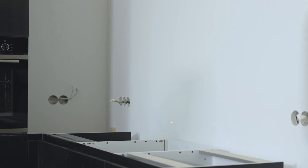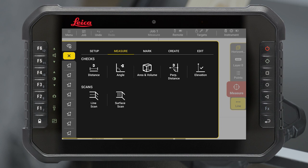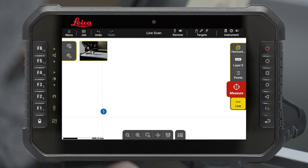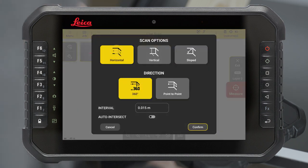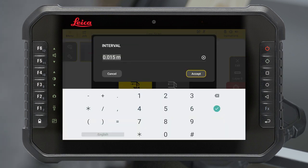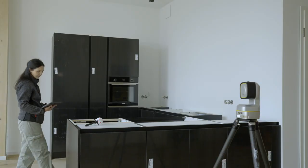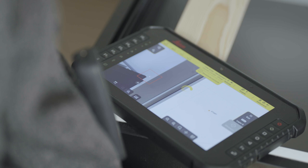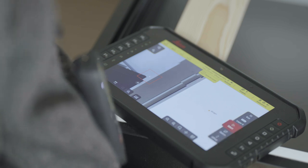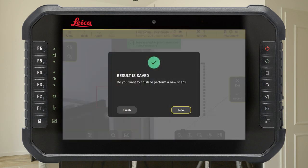For example, measure the wall with the Line Scan tool. Go to Tools, select the Measure tab and tap on Line Scan to start the tool. Select Horizontal Point-to-Point Scan to manually define the direction and range of the scan. Define the measurement interval. Measure the start and end point of your point-to-point scan. The first point defines the height of the scan. Press the Start button to initialise the scan. When the scan is finished, all measured points are displayed on the drawing. Press Accept to save the results.